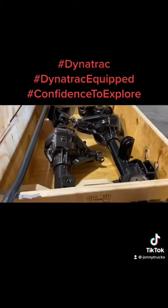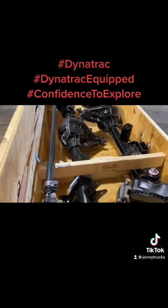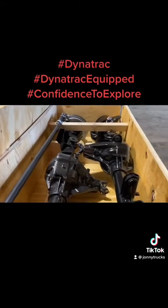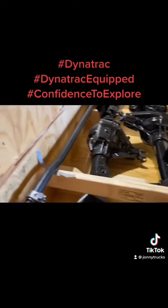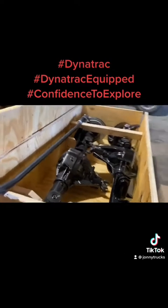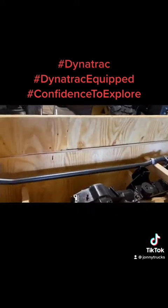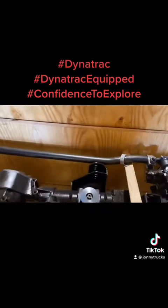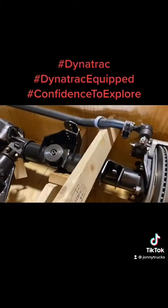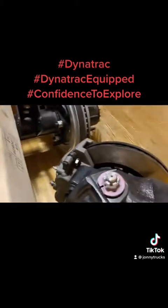These axles here are beautiful. They were made to order — it took several months to have them made, which was fine. Dynatrack is made in the USA, which is something that we really, really like. And they just overbuilt everything, which is exactly what we need.